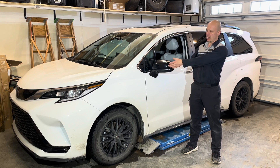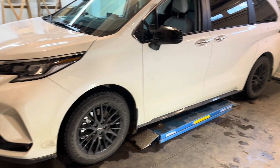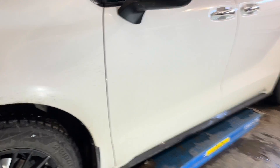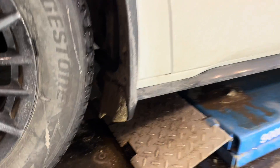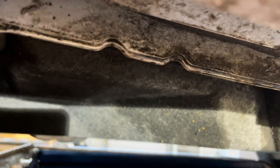Today I'm going to show you how to replace the hybrid transmission fluid on this 2023 Toyota Sienna. You'll need to lift the vehicle up and keep it fairly parallel to the ground. You don't want the front wheels on ramps and the back on the ground, because you won't be able to set the fluid level correctly.